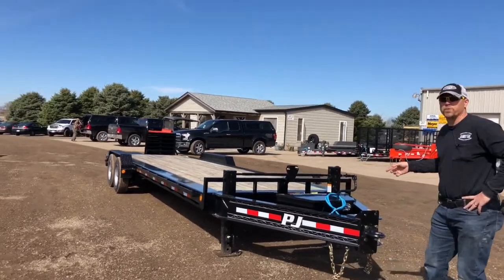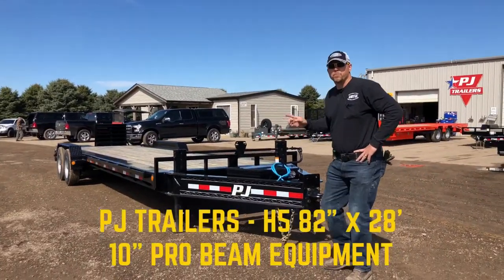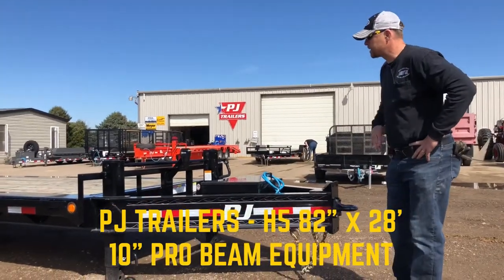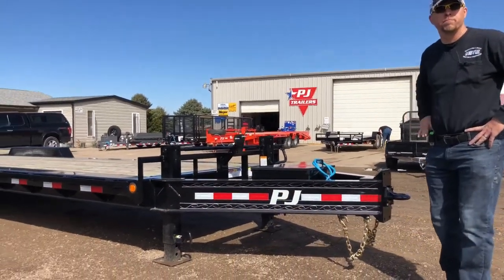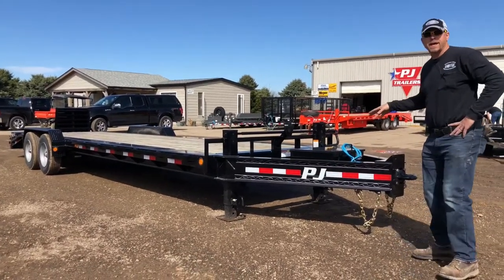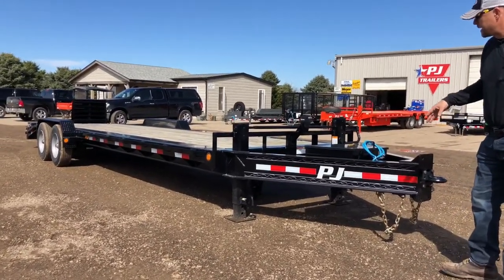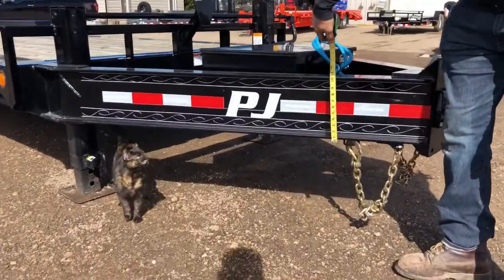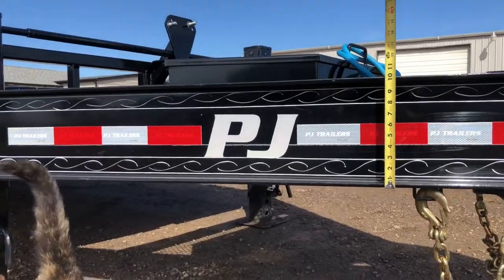I wanted to run through real quick this PJ H5 10-inch pro beam equipment trailer. This thing is a beast, and we have it equipped even better. The main thing about the PJ H5 model is the 10-inch I-beam mainframe that goes the full length of the trailer.